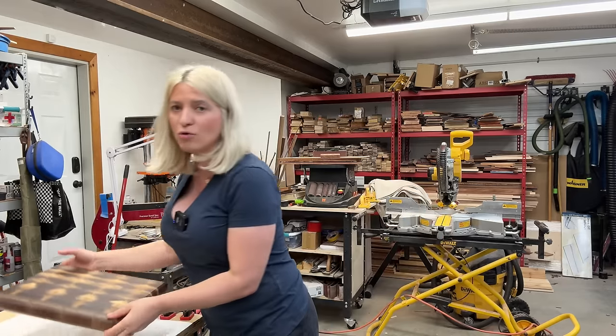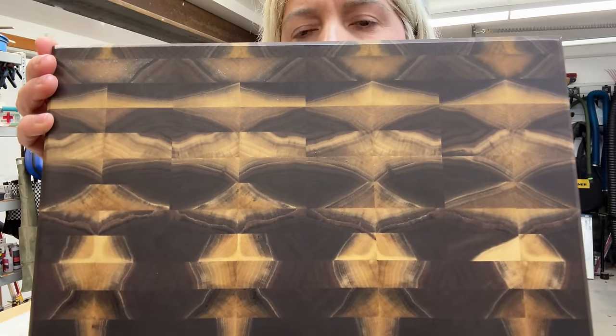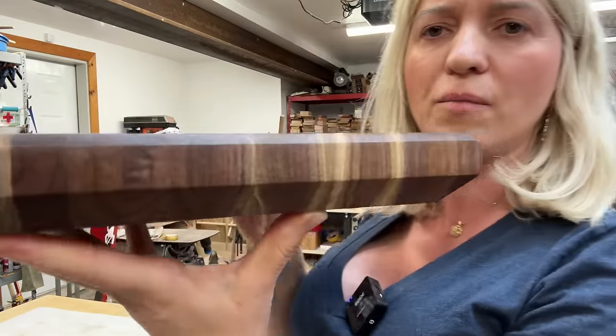Hey you guys, Lauren King from Mission Working Dogs reached out to me and asked if I would be willing to donate one of my cutting boards for their upcoming silent auction. Of course I said yes, and I made two cutting boards. This is what we'll be making in this video — I'm going to show you exactly how I made these super cool looking cutting boards.